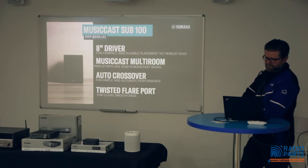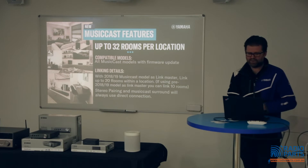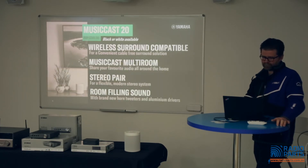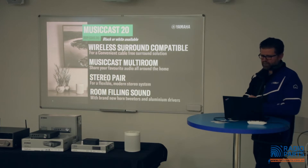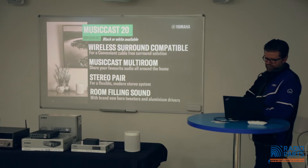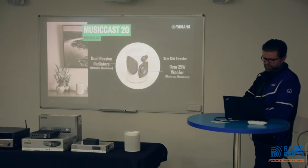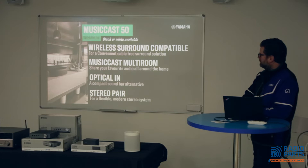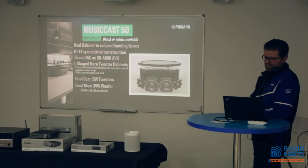The MusicCast Sub 100 features an eight-inch driver, MusicCast multi-room support, an auto crossover, and a twisted flare port. MusicCast now supports up to 32 rooms per location. The MusicCast 20 is wireless surround compatible and has dual passive radiators. The MusicCast 50 is also wireless surround compatible, features an optical input — great for use as a bedroom TV speaker — and uses the same DAC as the RXA-880, which is a great selling point.